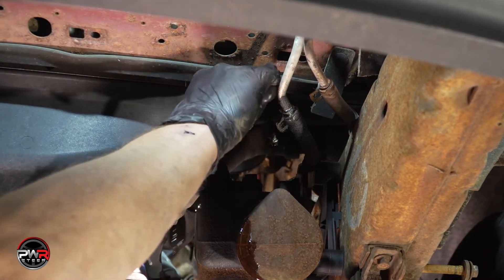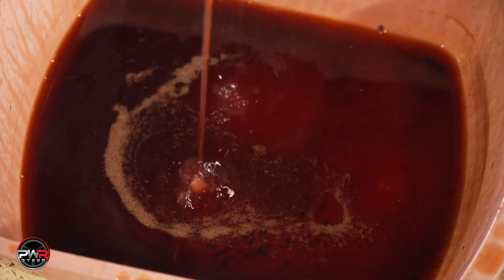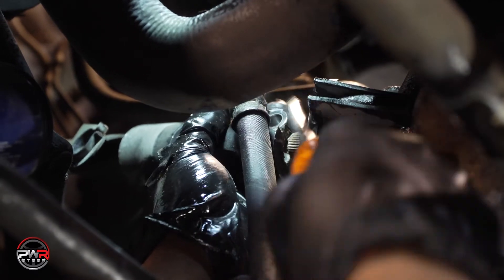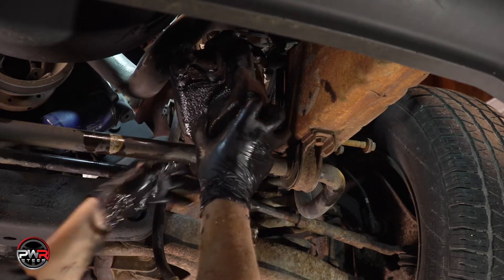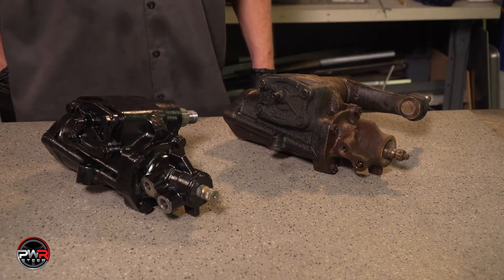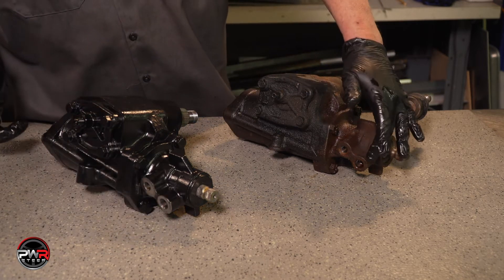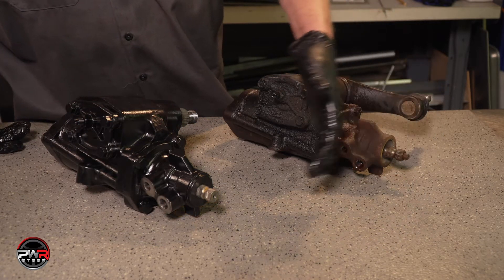Once all the bolts are loose, disconnect the hoses, making sure they are draining into a pan. Now, disconnect by prying off the steering coupler from the gearbox. The next step is to completely remove the gearbox from the vehicle with the Pittman arm attached. It's important to visually compare the old part with the replacement part. Make sure the ports are the same sizes — visually confirm that this is the right replacement part.